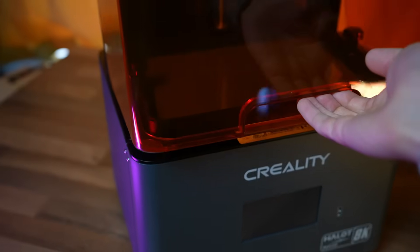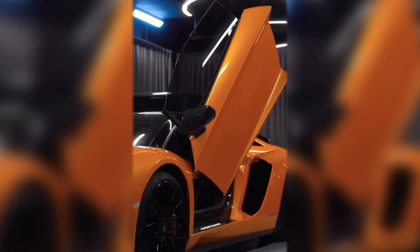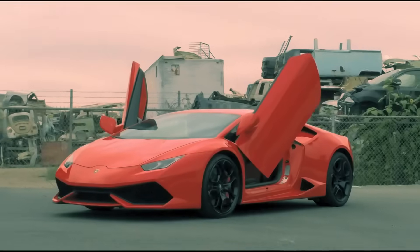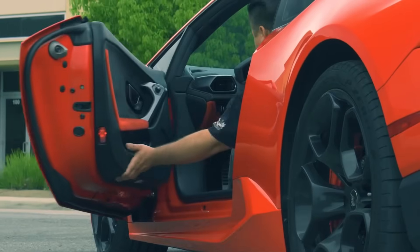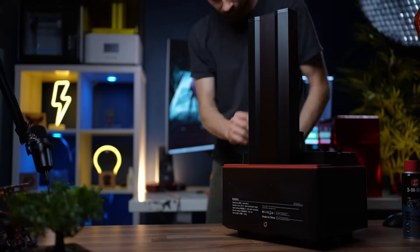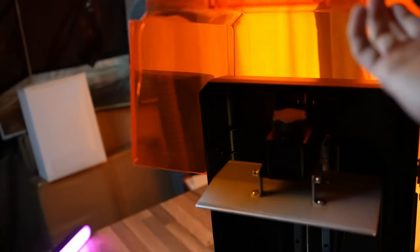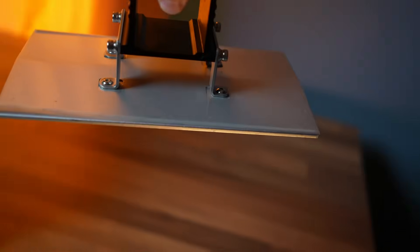Something you cannot miss on this printer is the enclosure box. It's a very slick idea Creality had — it rotates upwards just like a Lamborghini. Because of this, I don't have to slowly and carefully lift the box and place it somewhere random all the time. It just stands. I do what I need, then instantly close it again.